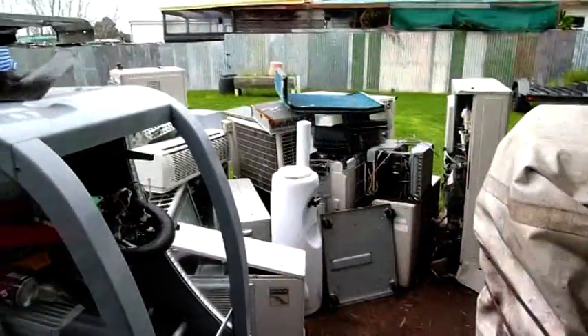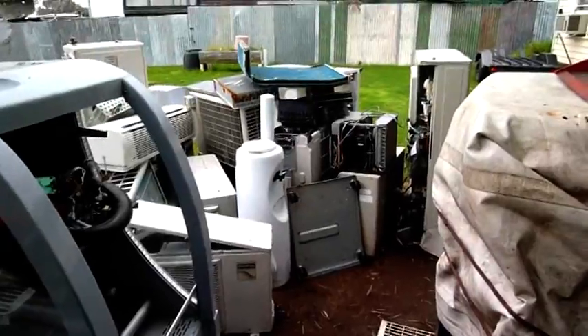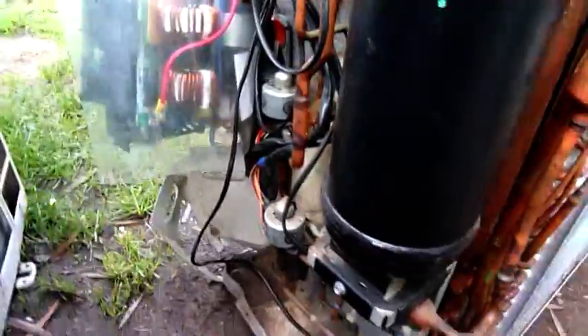It's only raining lightly but hopefully it doesn't last long. The radar is showing a growing cell of bad weather though. There's a lot of copper in that one — I love these big units. It'll take a bit to clean it but it'll work. Electronic expansion valves, there's two of them there. There's a liquid distributor and a suction line accumulator.